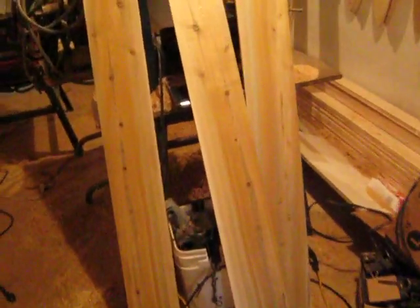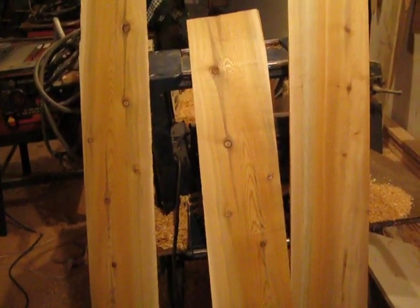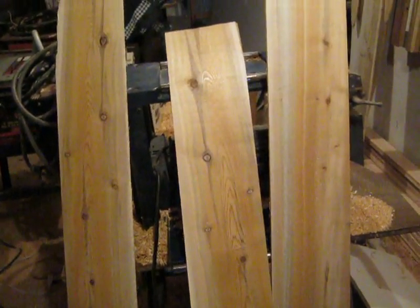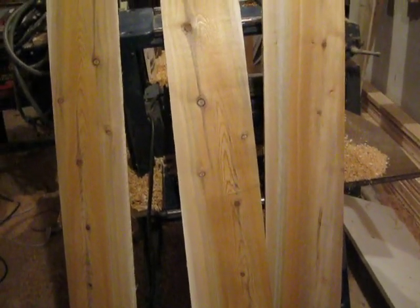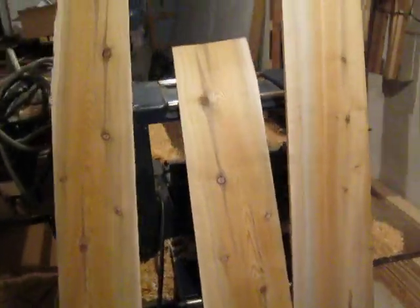And over here I got three red cedar boards to make fox stretchers with. I got them planed down, I just got to trace them out.